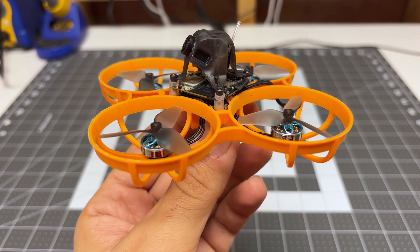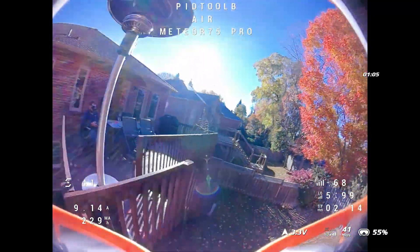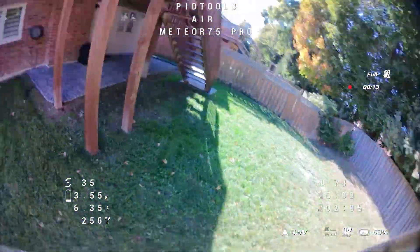Hey folks, it's Bangor, welcome back to the channel. In this video, I'm checking out my favorite DJI O4 Lite Air Unit platform. This is the Meteor 75 Pro from BetaFPV and I've now been reviewing this for several months.